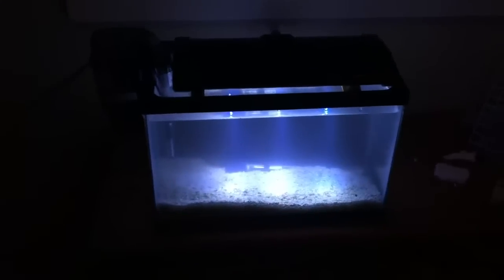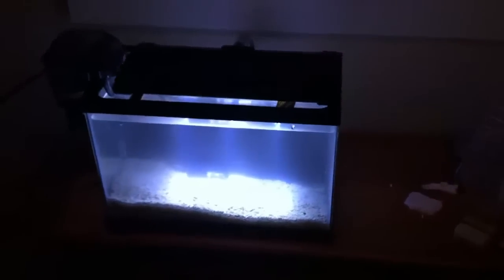I got everything up today so it can cycle, and I can get all of the bacteria growing in time for the senior project.